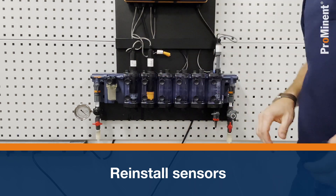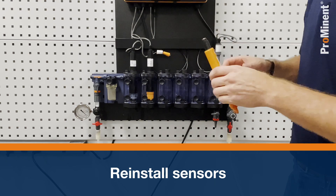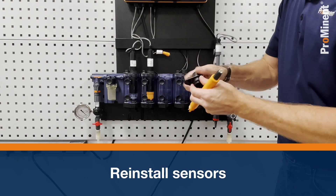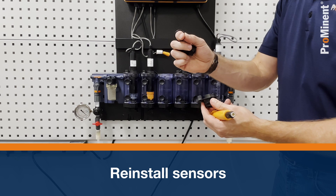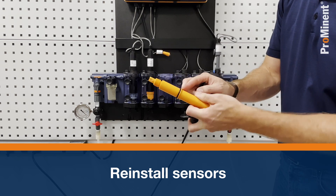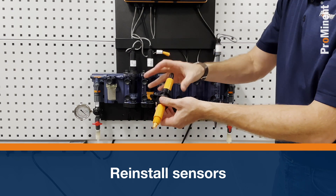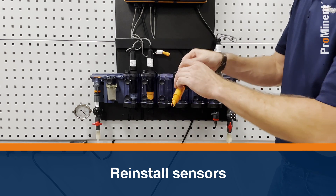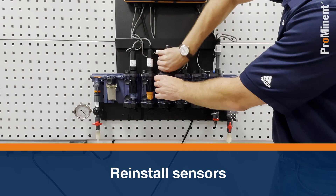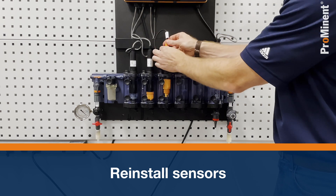Next in line is the pH sensor. It will ship loose — remove it from storage, take the plug out, and grab the mounting set. You need to make sure you grab the o-ring from the mounting set; the o-ring slides onto the bottom of the sensor underneath the clip. The other part of the mounting hardware goes on top. Loosely tighten it, install it into the fitting, click it in, and hand-tighten. Grab the cable — labeled 'pH' — and put the SN6 connector on.